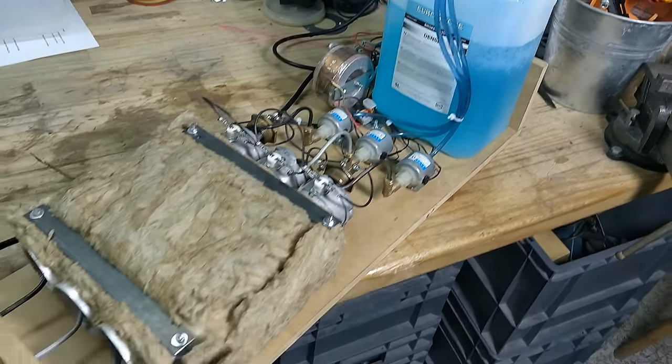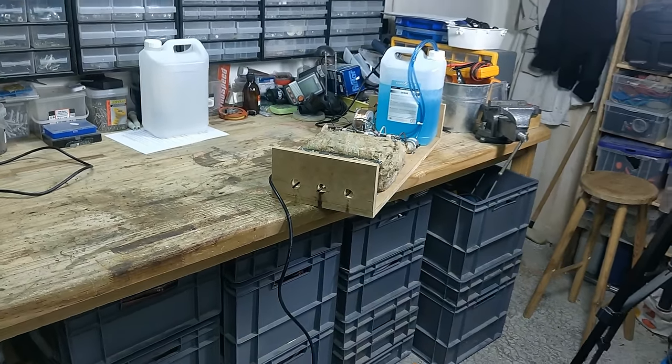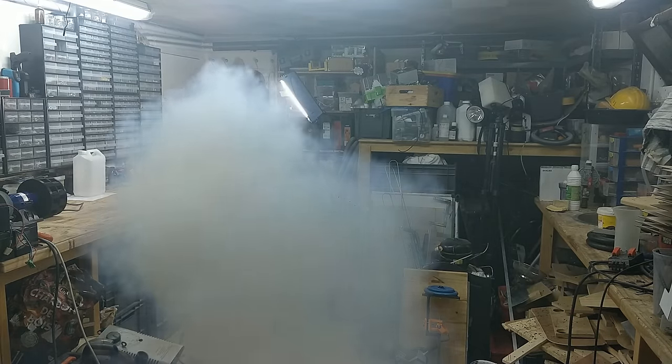I simply couldn't resist the urge to fire it up indoors, so I tested it in my super tidy workshop. Within a matter of seconds I couldn't even see one foot in front of me. Now remember, this is only evaporated water and glycerin, so it's non-toxic and I had no trouble breathing at all.